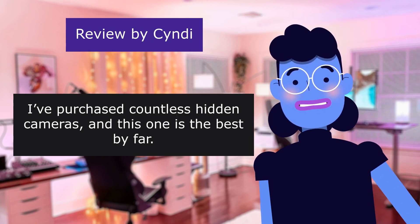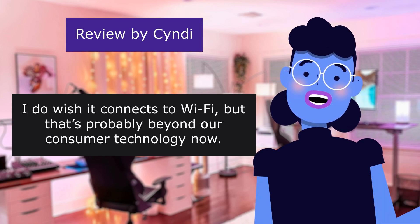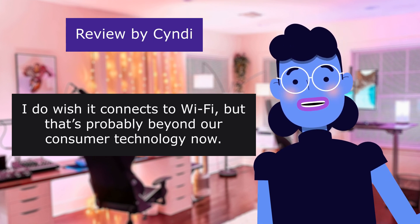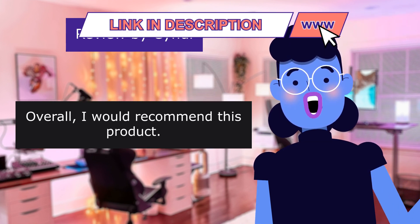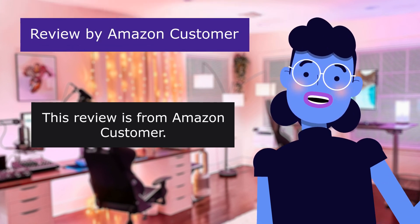I've purchased countless hidden cameras, and this one is the best by far. I do wish it connects to Wi-Fi, but that's probably beyond our consumer technology now. Overall, I would recommend this product.